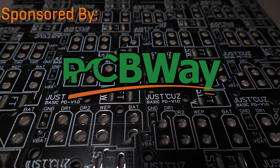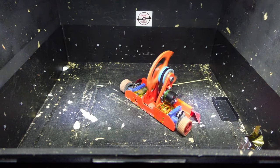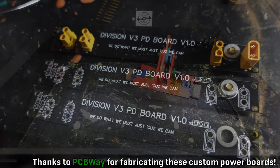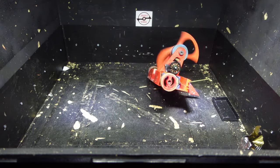This video is sponsored by PCBWay. Hey there, this is Seth Schaefer from Team Just Cause Robotics. Today I want to give an update on my progress building my new 3-pound combat robot Division version 3, and where I've gotten in the last two weeks since my design overview was filmed. This video will focus on the robot's mobility and electronics, as there are some very unique features to both of those systems.